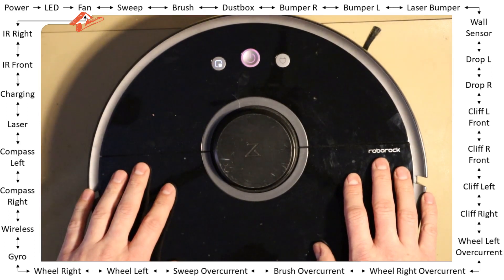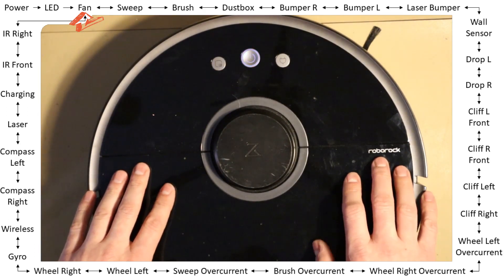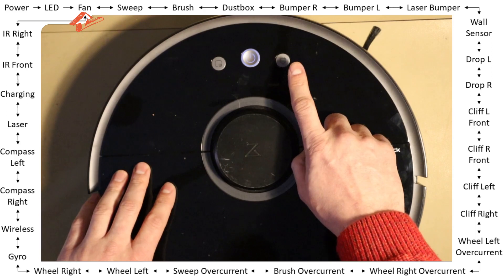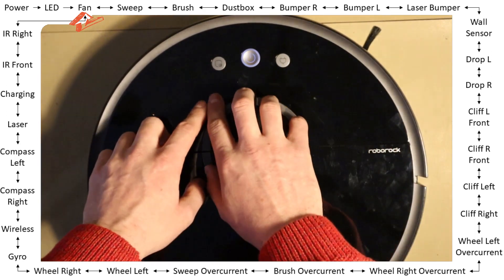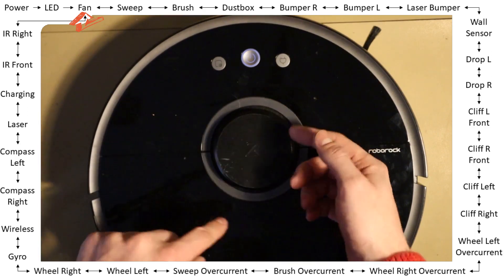Fan — pass. You've heard the fan. By pressing the home button you go to the next test, and by pressing the spot button you go to the previous one.